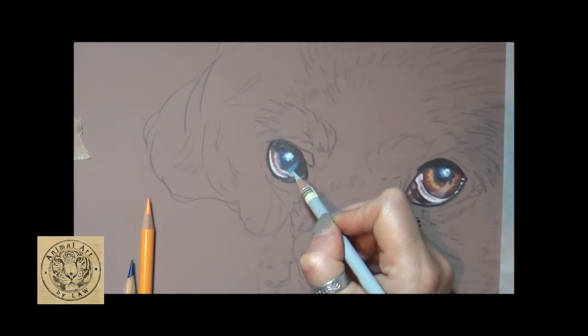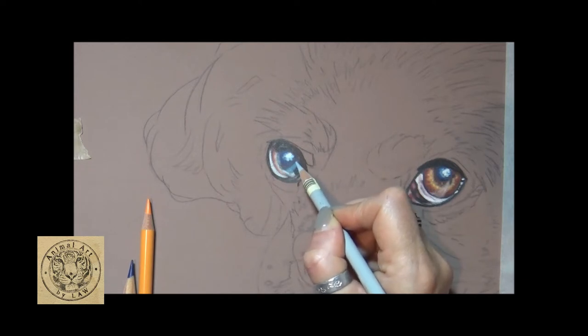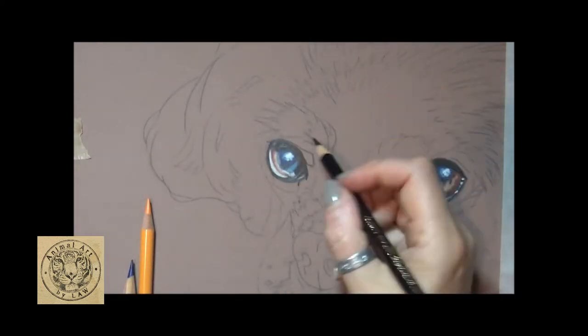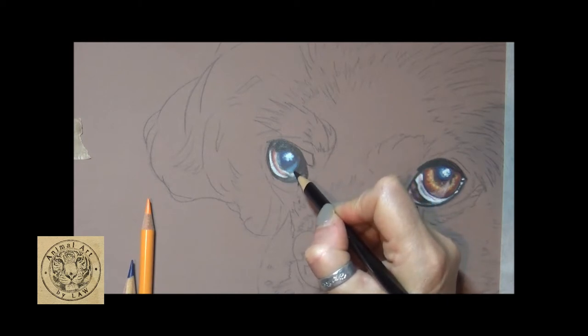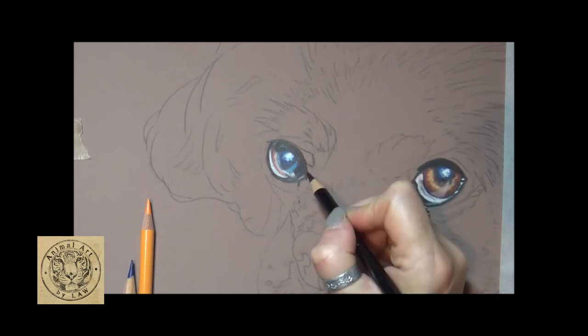That's it for this first part of the video. If you want to see the next part, that's where I lay down all of the foundation layers of pigment before I add water - you'll see me adding water for the underpainting using Albertura and Museum Aquarelle watercolor pencils. That'll be the next video, almost an hour long. The third video in this tutorial series will be where I work all of the fur dark to light to create all the beautiful glossy fur texture.